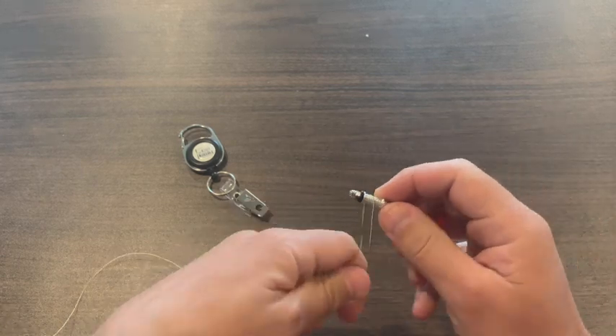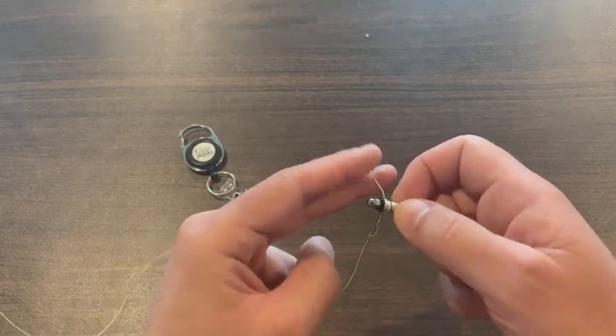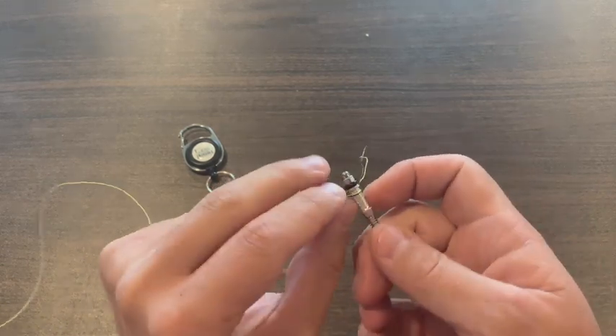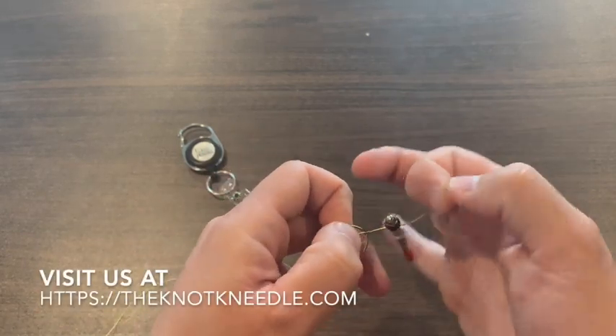Take the slide and spin it around just like you would with hemostats, but the advantage to the knot needle is it has that rubber o-ring so it doesn't crimp your thin tippets and make them weaker.